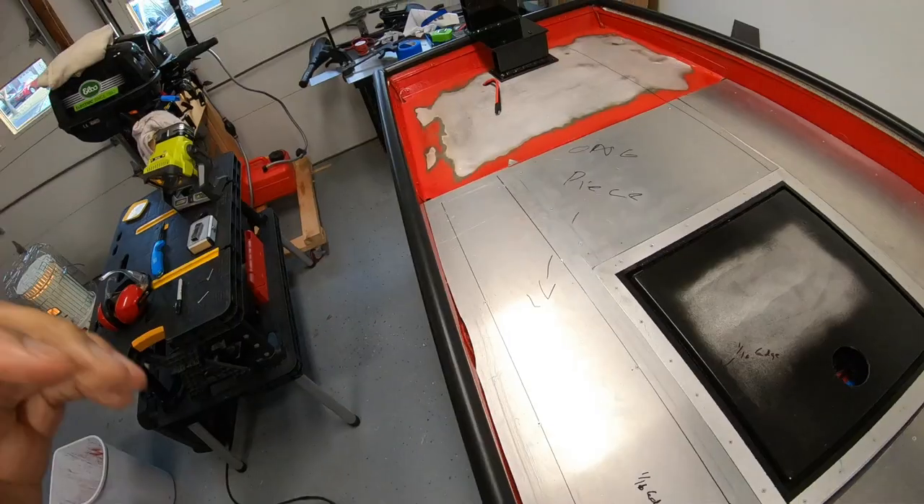Welcome back to the channel, thank you for clicking on this video on hydroturfing your boat. This video is going to be a little bit longer than I normally do, but trust me, you're going to want to watch this thing all the way to the end. As this video progresses I'm going to get more and more into the details on how to lay turf correctly — from cutting turf, joining your pieces together, how to trim it, and much much more. I'm also going to talk about the reveal at the end of the video, so stick around.